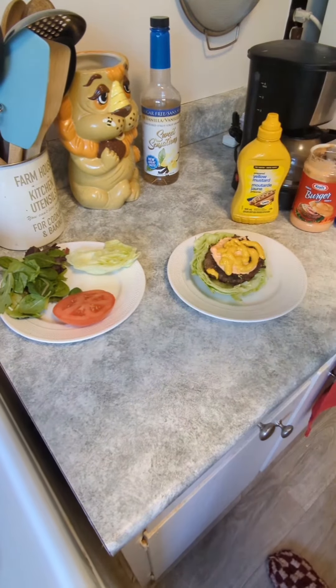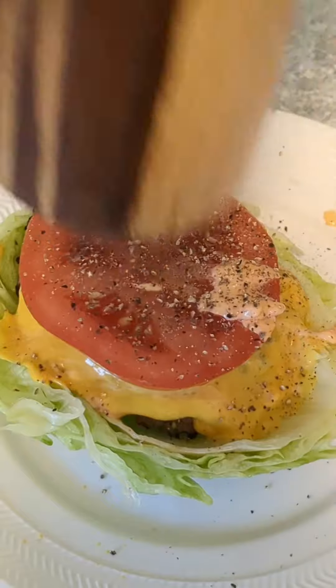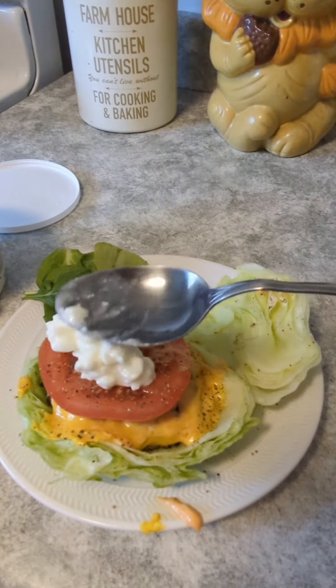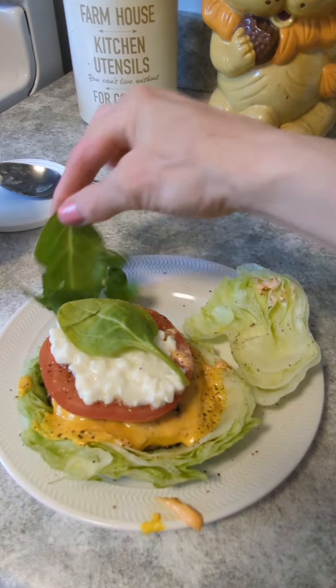I also got a tomato and some pepper. We have condiments — it's going to be so delicious. And you can't forget the cottage cheese. I love cottage cheese; I can eat that out of the container, that's how much I love it.